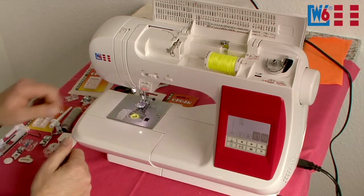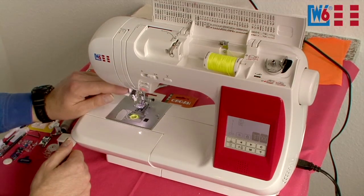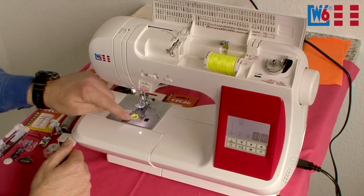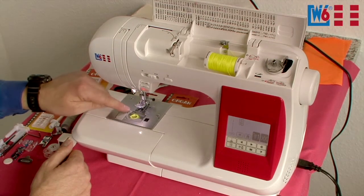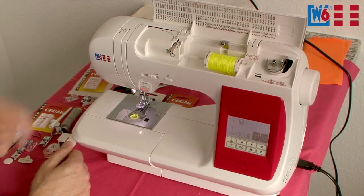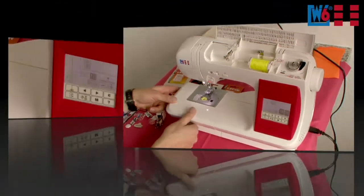The machine has LED lighting that will last for the entire service life of the machine. Back here is the threader that engages and waits for you. Next to the bobbin case is the thread automatic unit — you thread the bobbin thread, cut it off, and you don't need to bring it up manually anymore. You can start sewing right away. This machine also has a free arm.